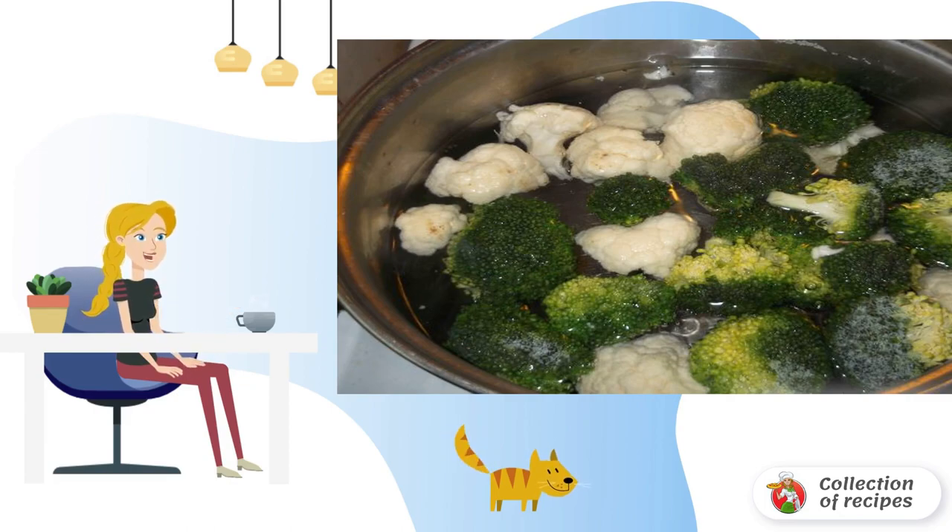As you know, cauliflower and broccoli contain a lot of useful substances in their composition.